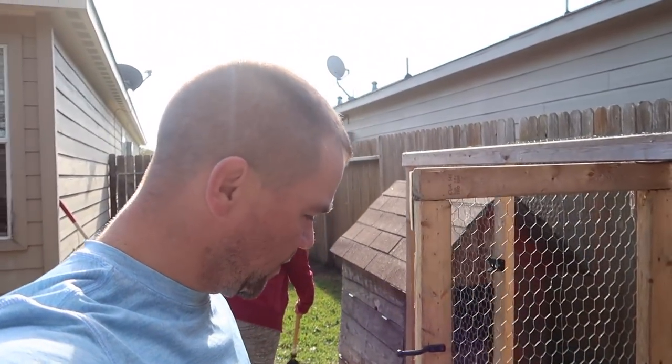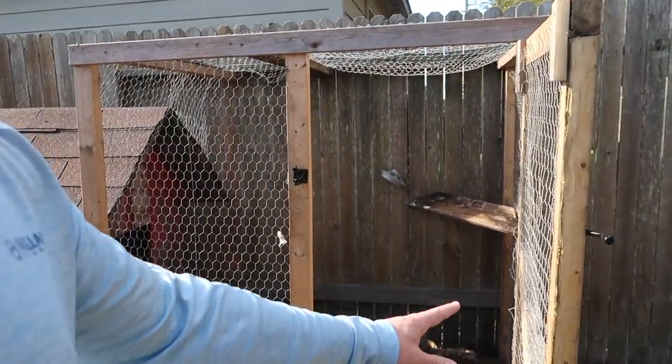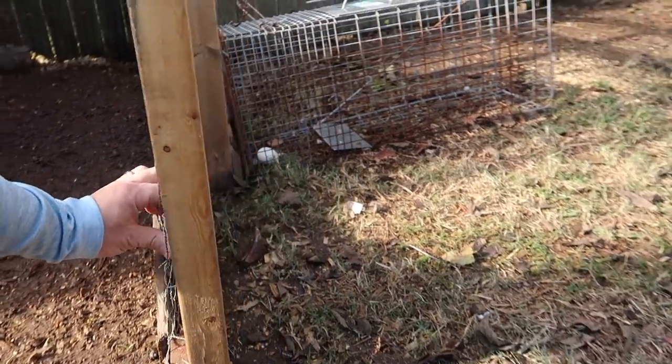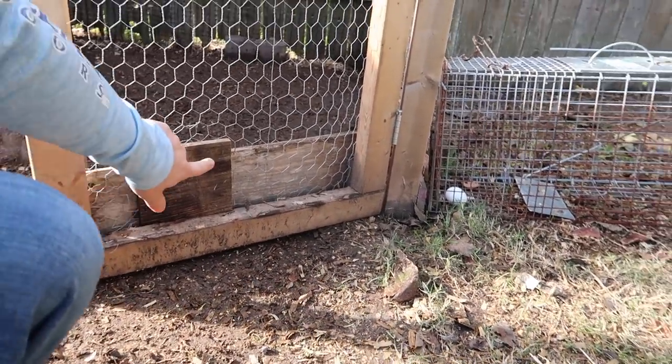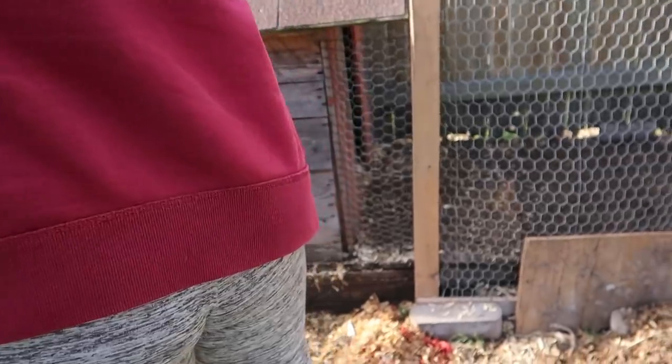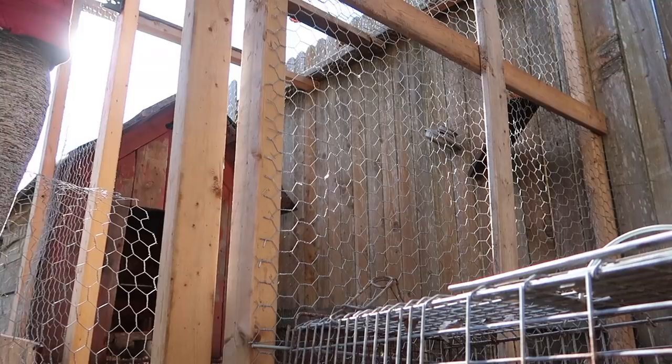Chicken wire, we found out, is pretty much just good to keep chickens in and not keep other things out. Anna came up with this solution, which actually worked out pretty good, because this is how the raccoon got in the other night — got in there and he couldn't get back out. The raccoon's been taken care of, but in case there are other ones, I want to make sure none get in. That's blood — we won't say from where, but let's just say that the threat has been neutralized.